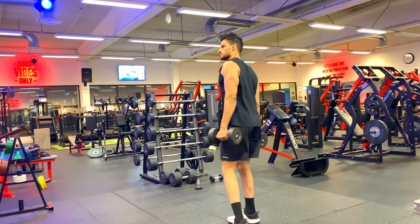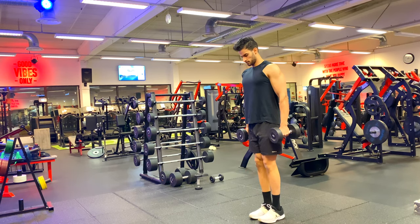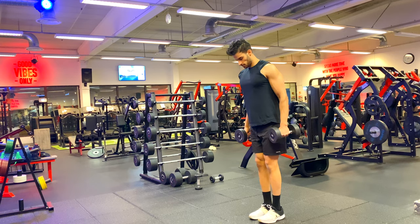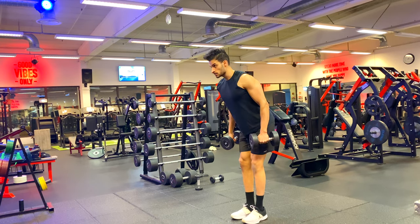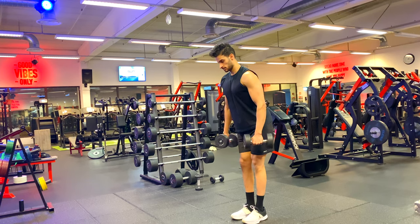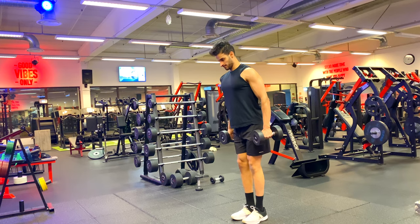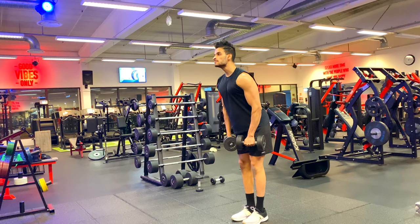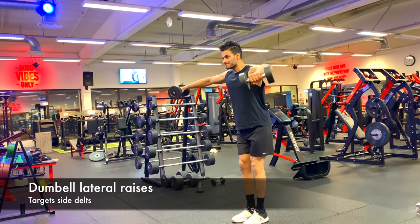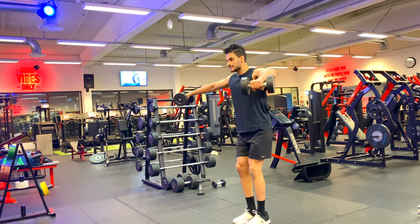The next exercise I want to talk about is the lateral raise. This is one of the most common exercises people do wrong in the gym — they try to raise the weight up using their hands. Don't use your hands; use your elbow. If your hands are above your elbow at the top of the movement, you won't get any good contraction of the muscle. Try to raise with the elbow, and keep your hand at least at the same line as your elbow or even lower.